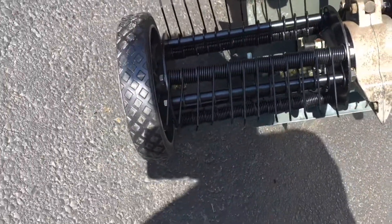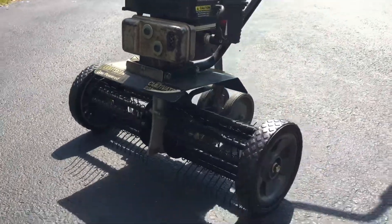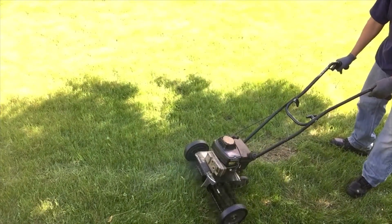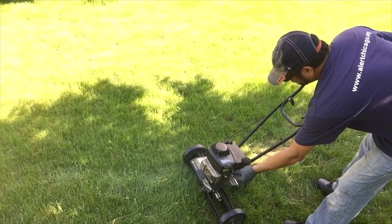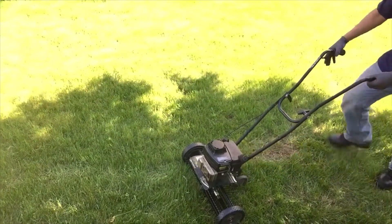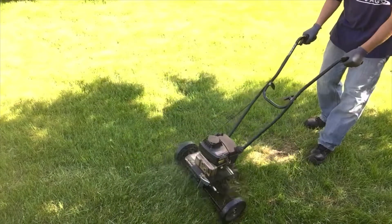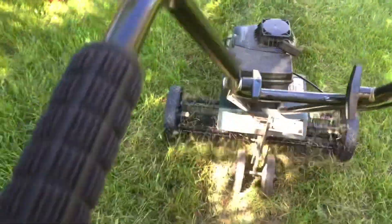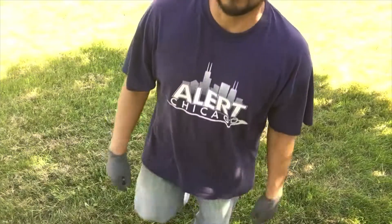There's the fully assembled, installed assembly. Let's take a look.